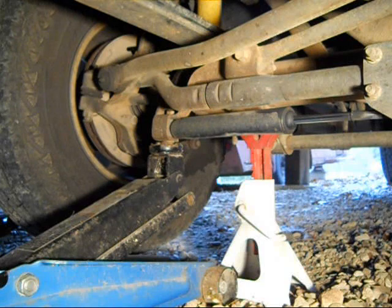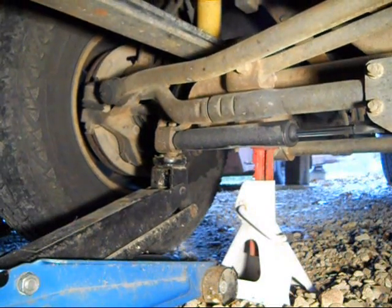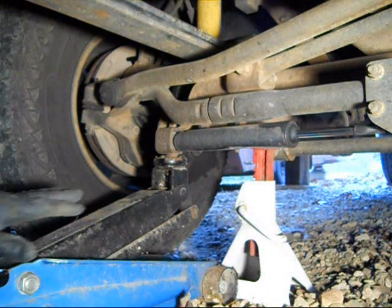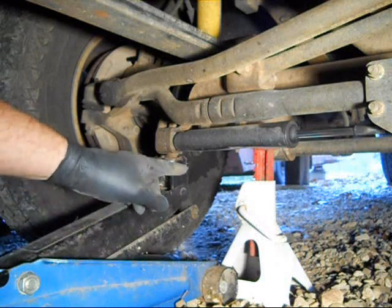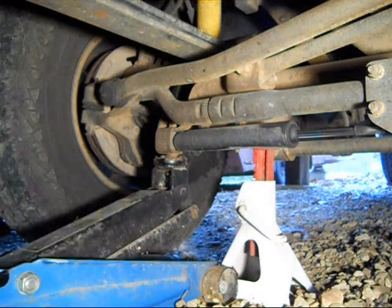Now let's jack her up and get that tire off. That should do it. This is an added safety feature — I'm going to go ahead and leave my hydraulic jack in here, but right now the truck is on the white and red jack stand. Those are the safety type to use.